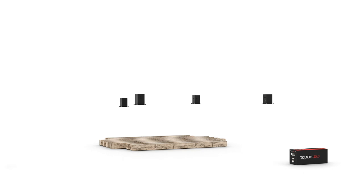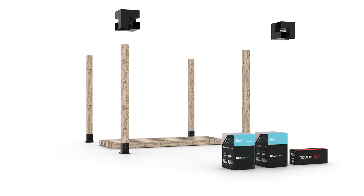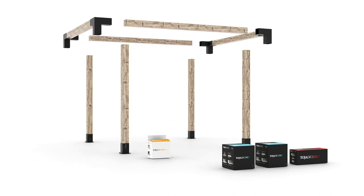Our system is so simple and can be built in 60 minutes using only standard tools. We say you just need to add lumber — it's that easy.